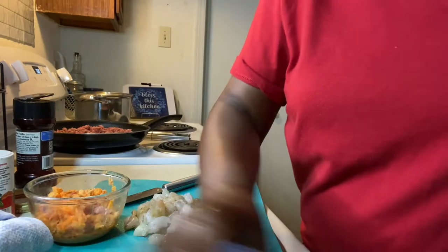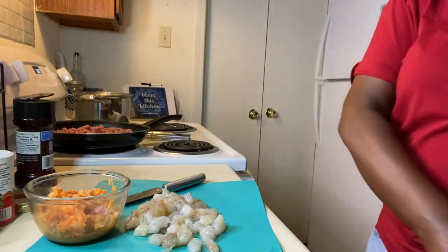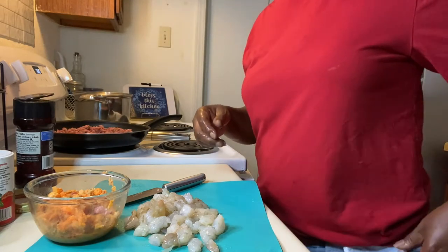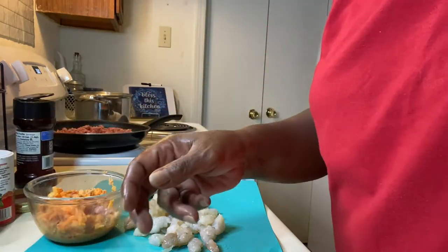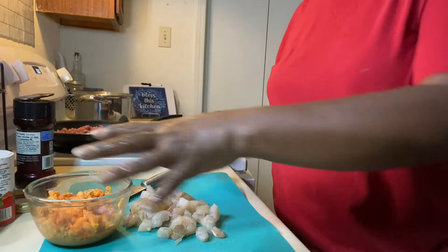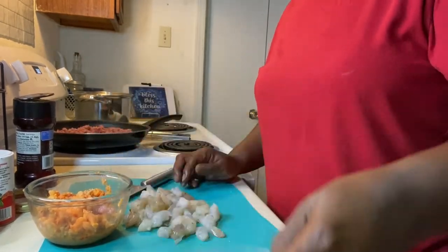I thought today would be a good day to make bell peppers. I had a taste for it, and I've never done it on my show before, so I said why not. Now I have my seasoning that's going to go in my mixture with my shrimp and my crawfish. I have about seven cloves of garlic.